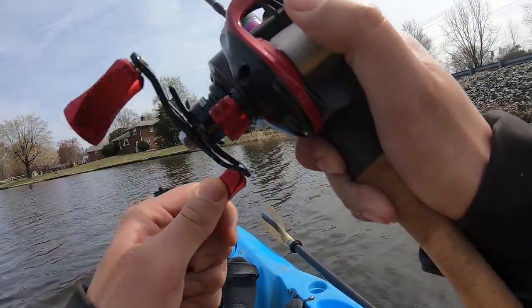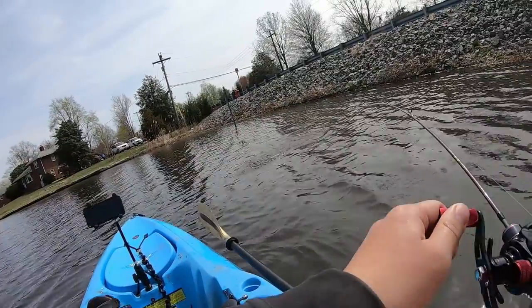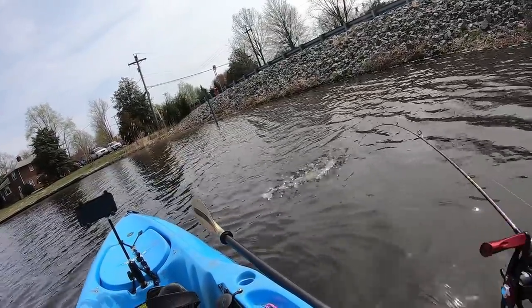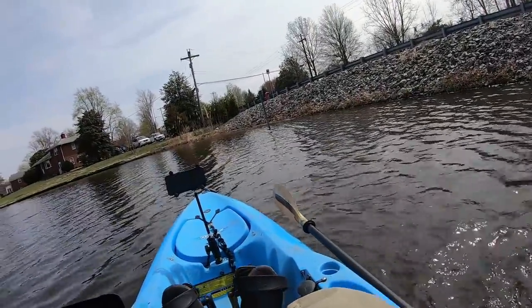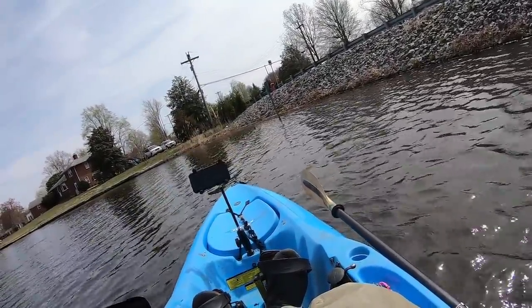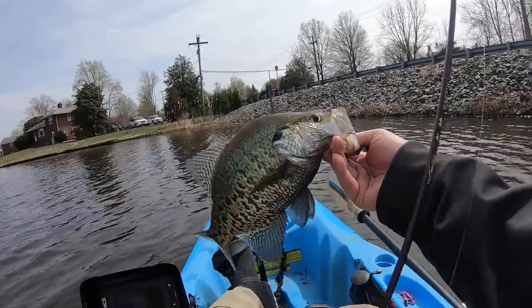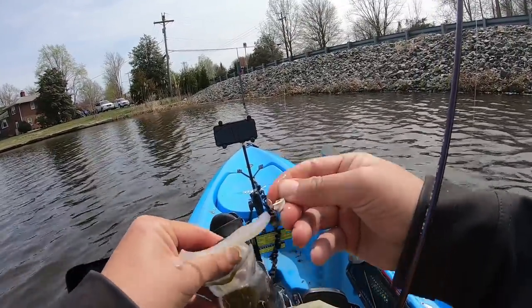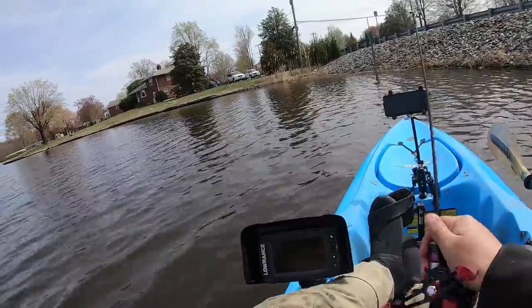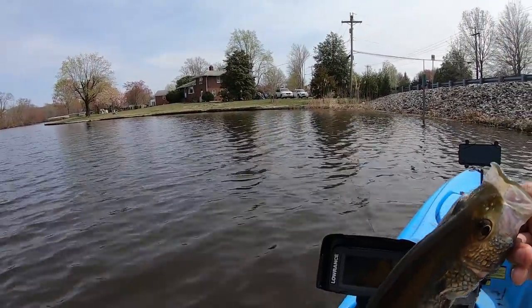Got him! What do we have? Not a lunker — another slab crappie! Look at that slab — I am in love with this lure. This is a slab-slaying lure. Where's my basket? Oh my god, there's so much meat on this guy.